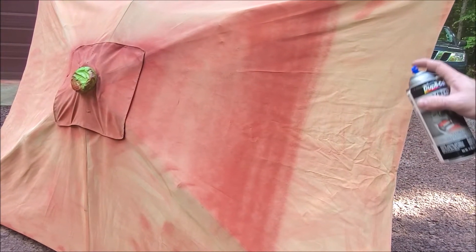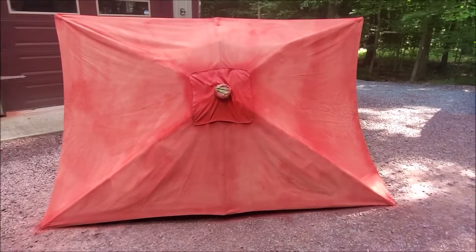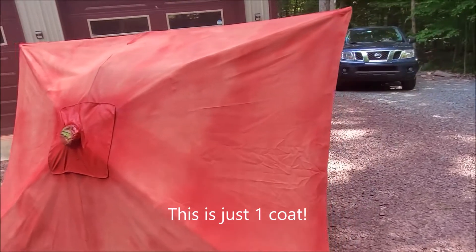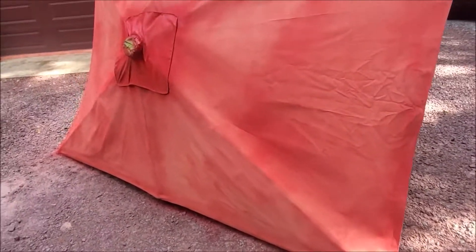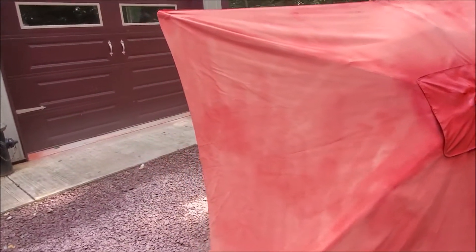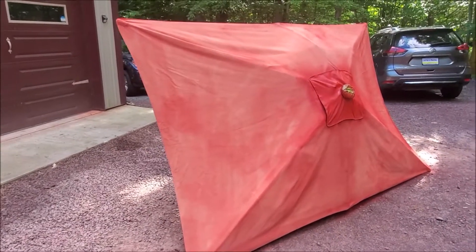So that's coat one. We'll come back after I have the entire surface covered. Just keep doing overlapping fanning sprays on it and you're good to go. We'll put on a second coat and be back.